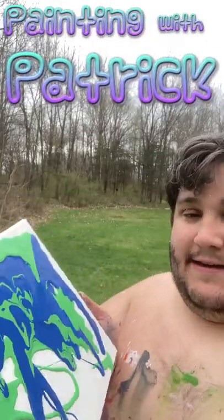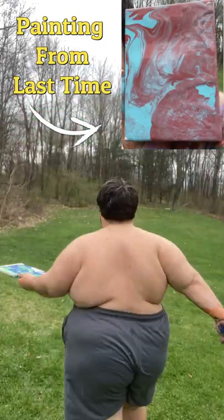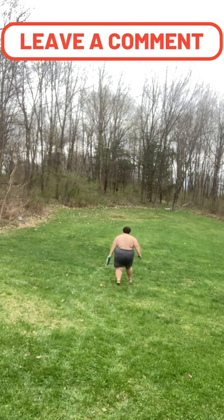Hey everyone, welcome back to Paint with Patrick. My name is Patrick and I forgot to press record. I already started and I forgot to press record. Worst is that this was someone who asked for this and I forgot. What am I — there I go. So yeah, I felt real bad.